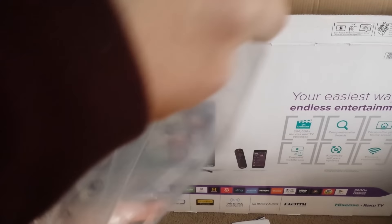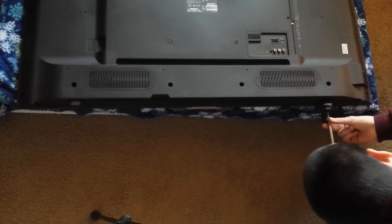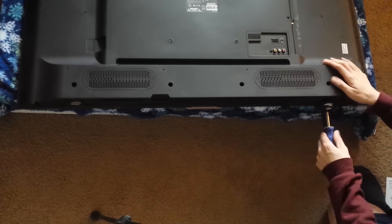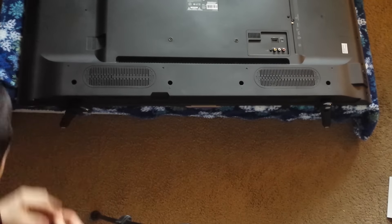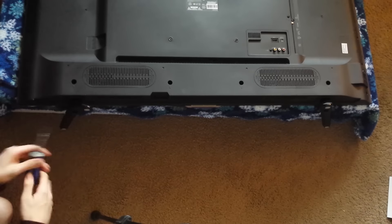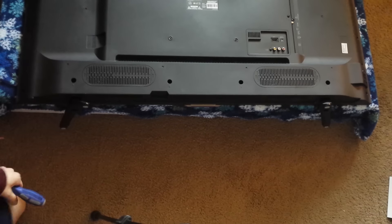Now you want to go ahead and install the legs — they just go right in. They don't seem to snap in, which is a little strange. You just set them in there. Looks pretty good to me.